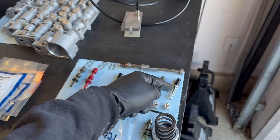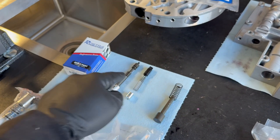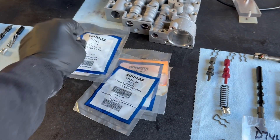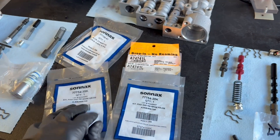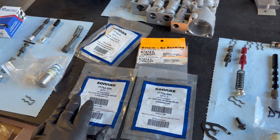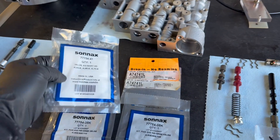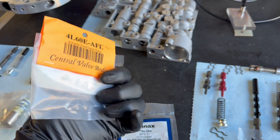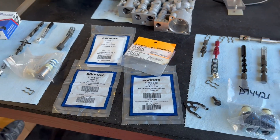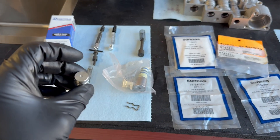We're also going to install abuse valve kits — one for the forward position and one for reverse. These parts come in the HP1 performance pack, but you can also buy them separately. Here are all the part numbers: 77754-35K for your abuse valve spring and plug kit, 77754-41 for the heavy duty 2.3 shift valve, and for the Central Valve Bodies actuator feed limit valve it's 4L60E-AFL.